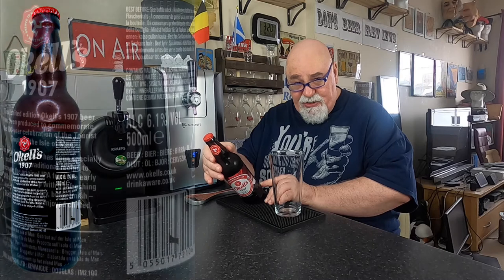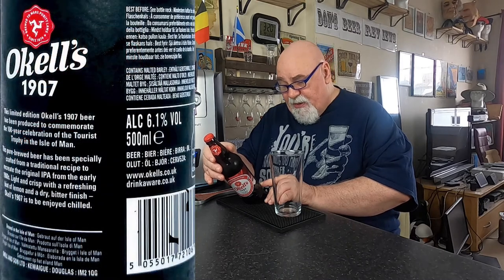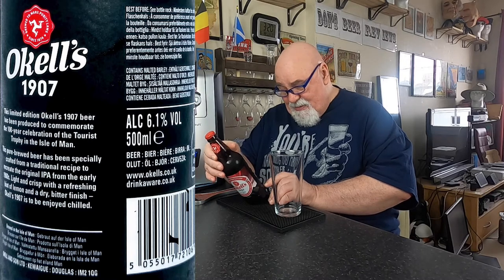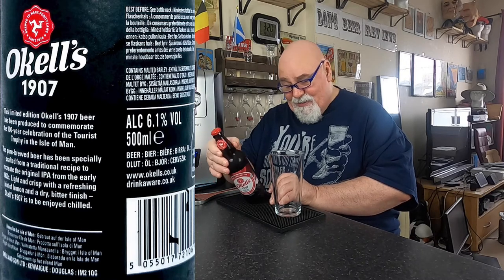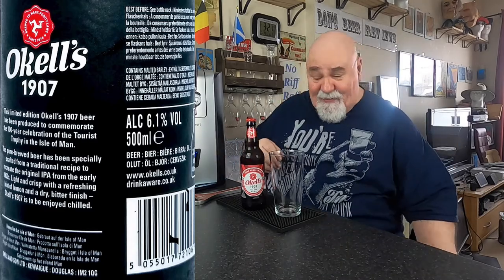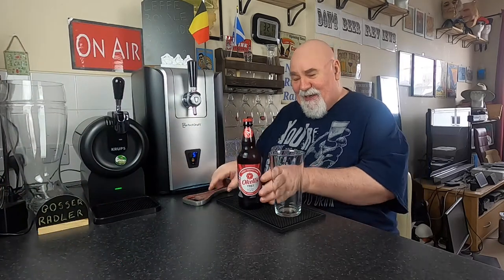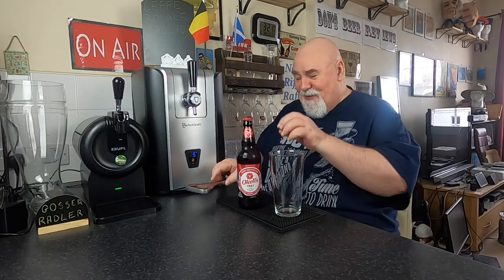What's a limited edition? This limited edition Oakles 1907 beer has been produced to commemorate the 100 year celebration of the Tourist Trophy in the Isle of Man, the TT. That's an annual motorbike festival race. I've never been but I quite fancy going. Anyway, let's crack it open and see what it's like.